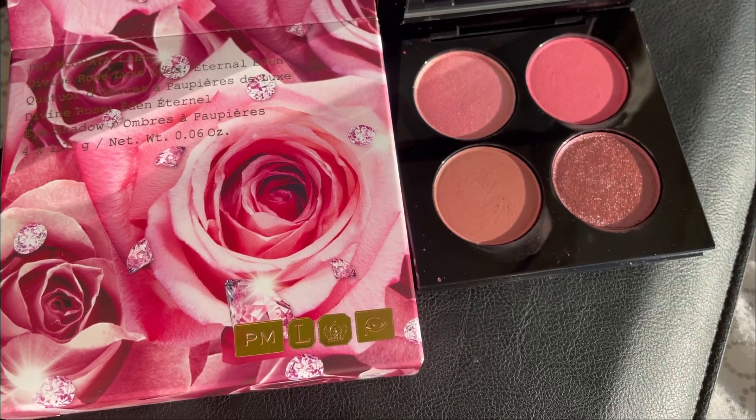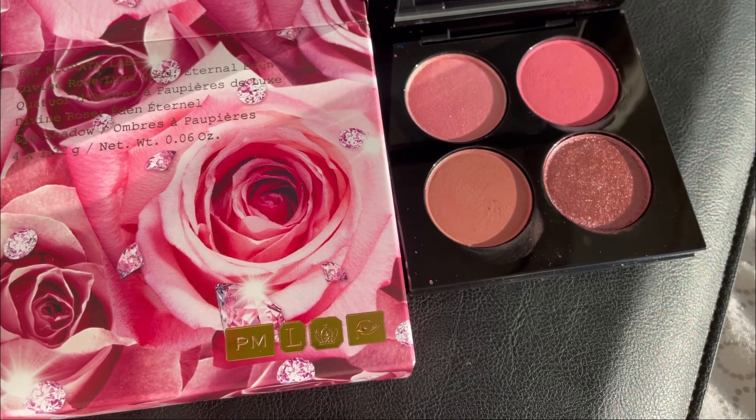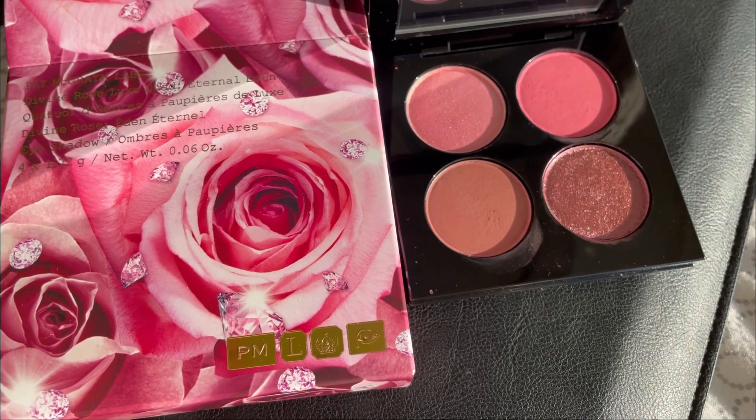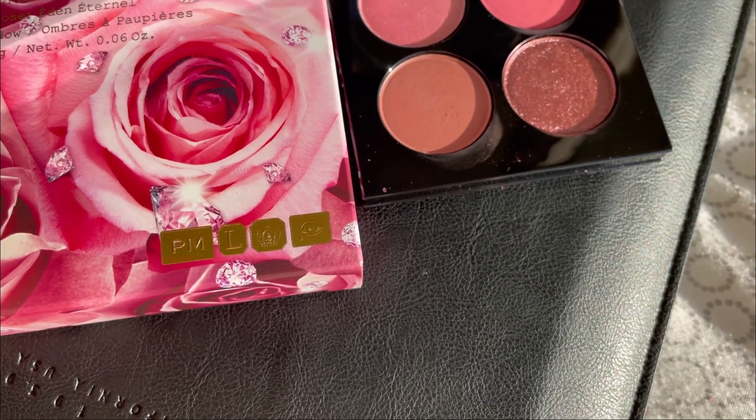Hello and welcome to my channel. I have just bought this quad from Pat McGrath and it is called Divine Rose Luxe Quad Eternal Eden.